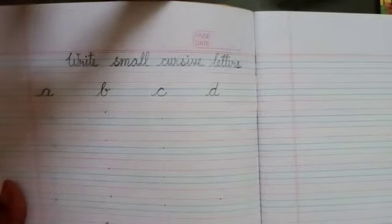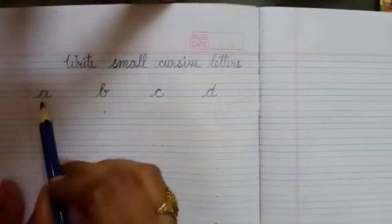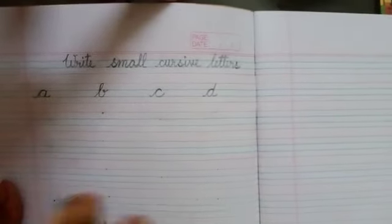Hello everyone, welcome back to our Easter Kids Channel. Children, today I will show you how to write small cursive letters A, B, C and D in a very easy manner.